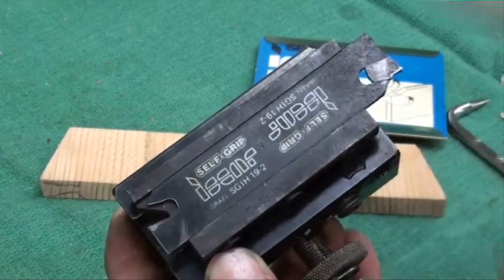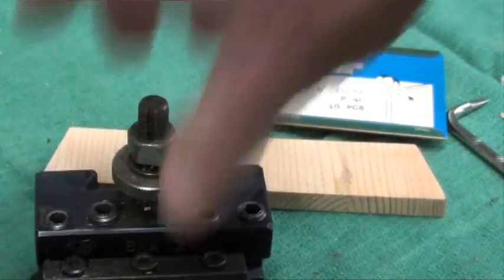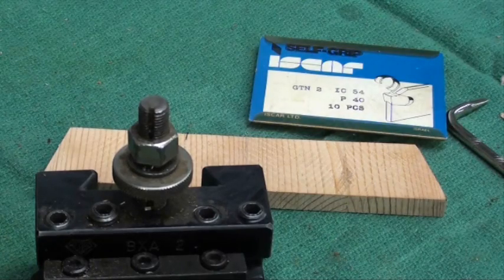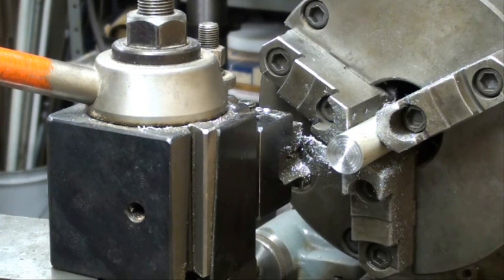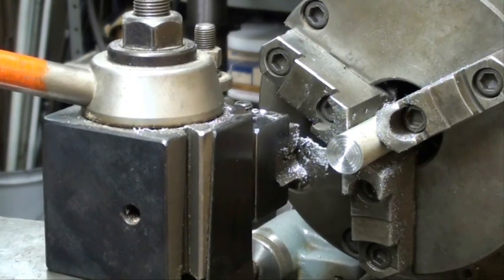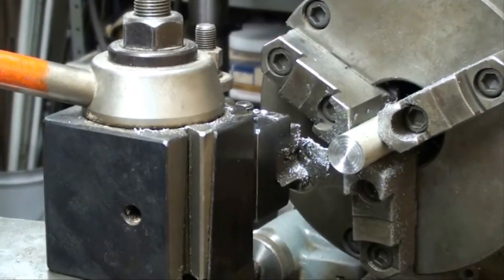Iskar self grip — there are many other companies that make these as well, but I like the Iskar. Now we'll step over to the lathe and make a cut. One thing I forgot to mention: some of you are probably trying to cut off material of unknown alloy, and there are some alloys you're just going to have a heck of a time cutting off — that may also be your trouble. We're back to seven-eighths aluminum, 600 RPM, 6 thousandths feed with the Iskar cutoff tool, and the first one I'll do is hand feed.